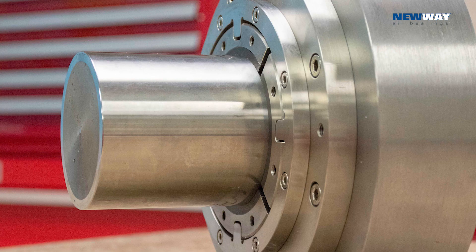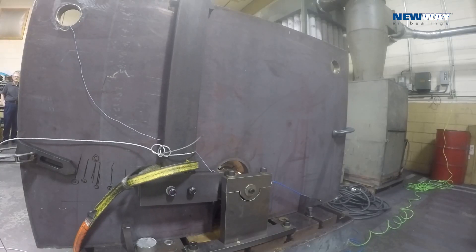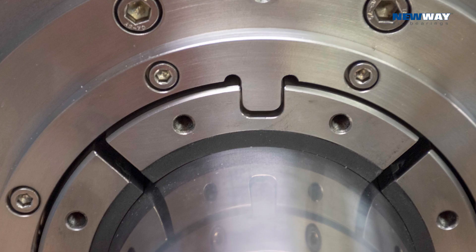In this video from New Way Air Bearings, we're going to look at the shock resistance of New Way's new cartridge air bearings for the turbo industries. These are externally pressurized porous gas bearings. Here you can see the carbon face against the rotor.